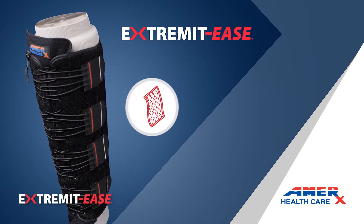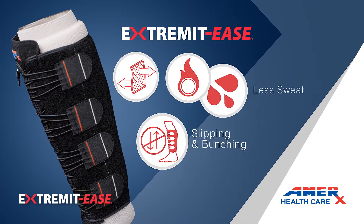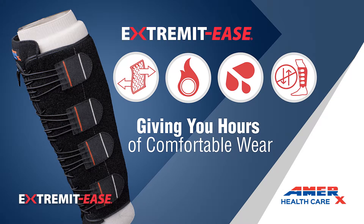Extremides uses lightweight, breathable fabric for less hot spots and sweating, and its design reduces the slipping and bunching often found in other compression garments, giving you hours of comfortable wear.